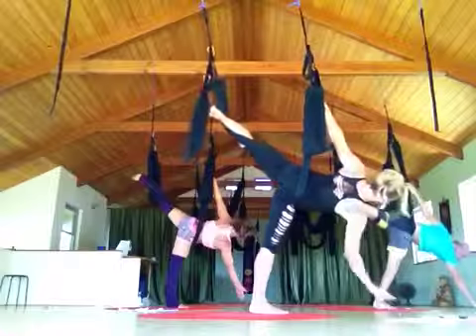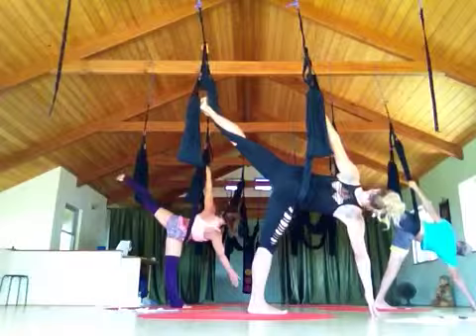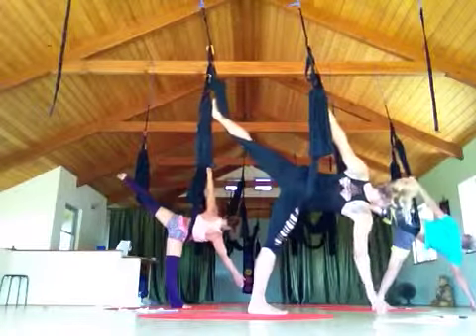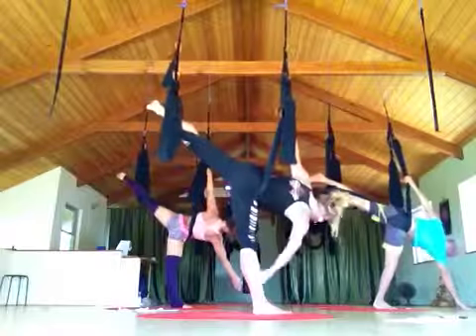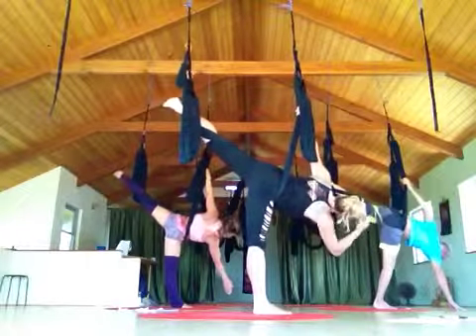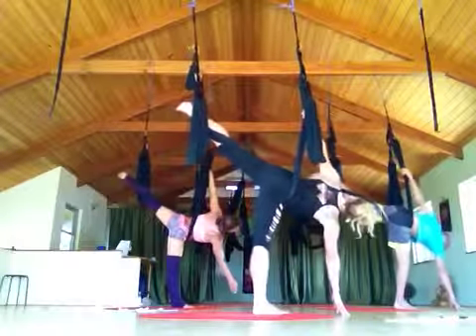Just wiggle up a little bit higher. Once you get there, your belly is facing the back of the room. Half moon — try stacking your right foot right underneath your right hip. Lock your right toes towards your right hand a little bit more. Yes, that's it. Beautiful.